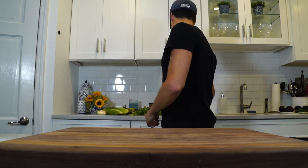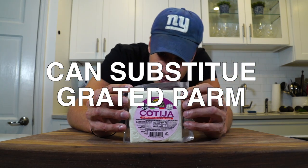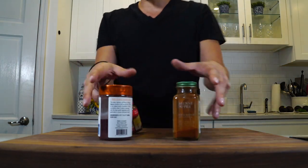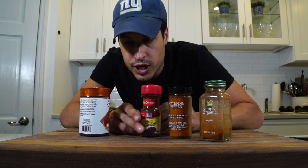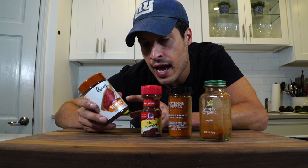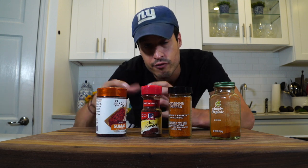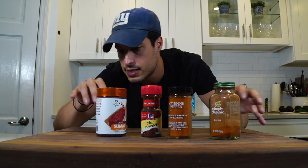Basically what you're going to need is cotija cheese — it's like a Mexican feta-parmesan. It's not as salty, but it crumbles, and this is the stuff they actually use. I've got different spices: I'm going to use paprika, cayenne, chili powder, and sumac — it's a special ingredient I told you about last episode; you can leave it out, but I'm putting it in. These all have different colors to them, so they're going to flavor and garnish it really nicely at the end with a different array of reds and spices.